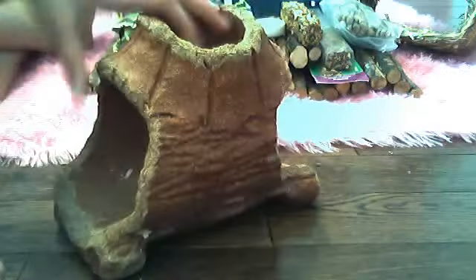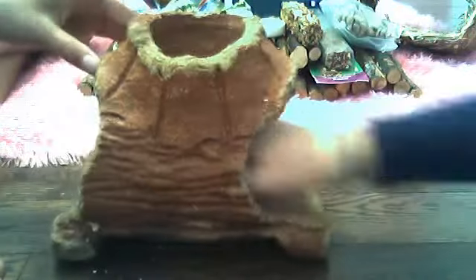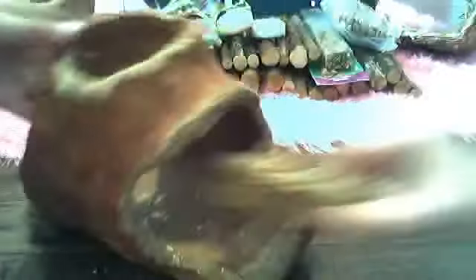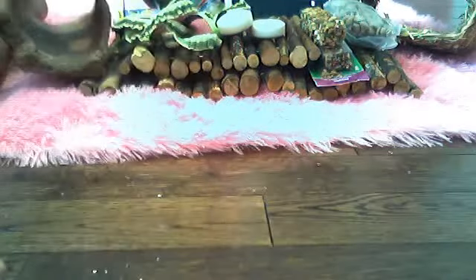This used to be a full log — it's like the first toy we ever got our bunny. It's completely edible, like they eat it. When they were little they used to be able to fit through it, but now they can't. We put treats in here and they go in it.